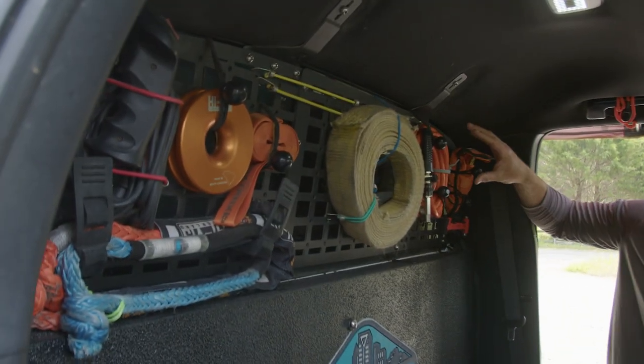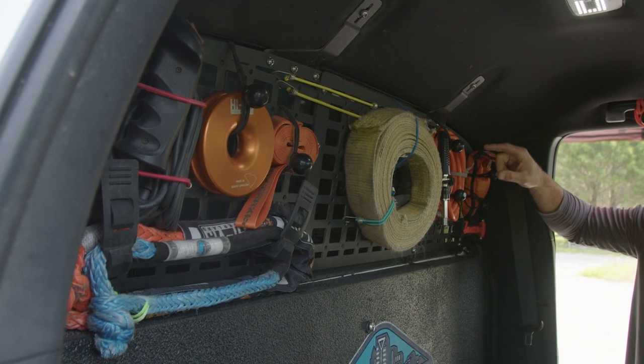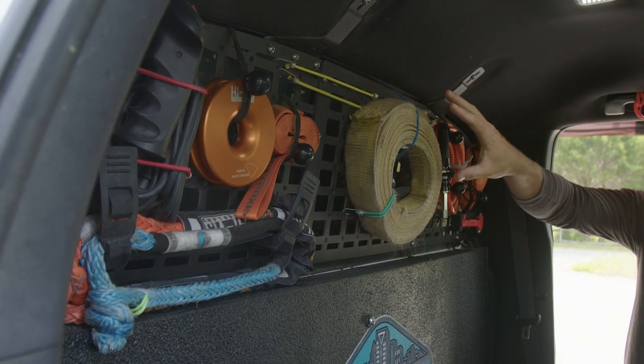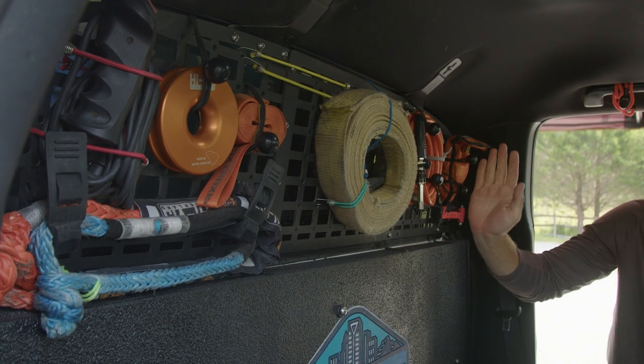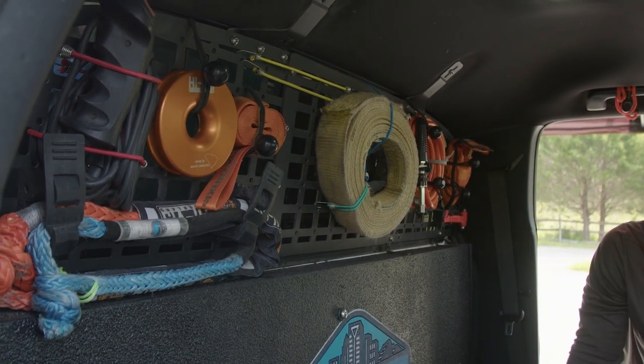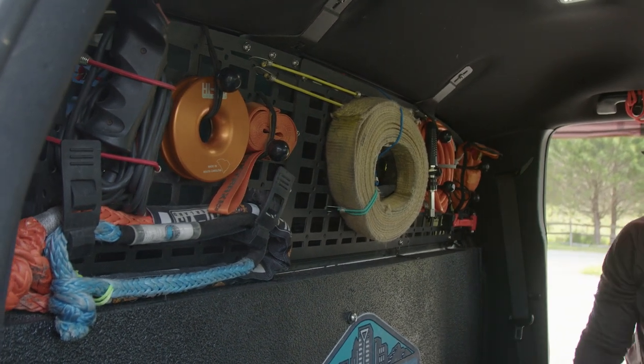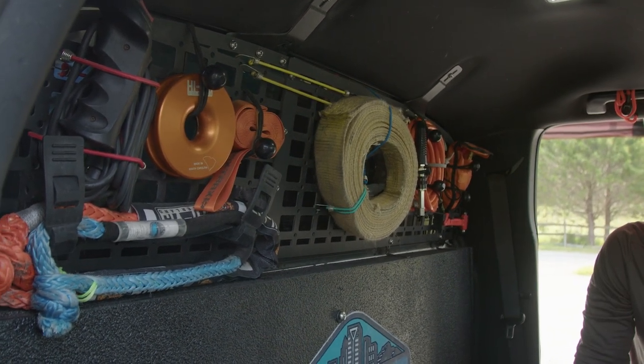Back here, what we have is a Raggo Molle panel. We chose to go with three panels - this center panel can actually come off so you can still utilize the window in the middle. We just wanted to put a bunch of gear up there. It'll hold pretty much anything - it's pretty stout. Definitely recommend something like that if you are short on space.